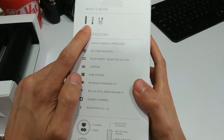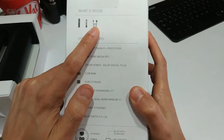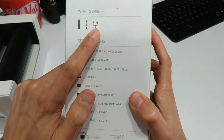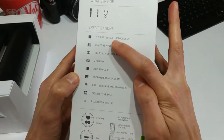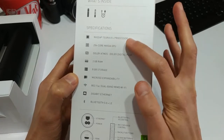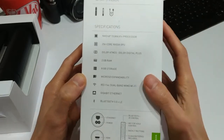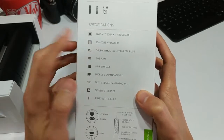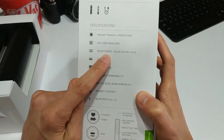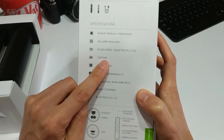Before we take a look at what's inside the box, let's just take a look at the box really quickly. What's inside? You get your little tube Shield, the remote, and it looks like it comes with either a power cord or an HDMI. So basically, you have the NVIDIA Tegra X1 Plus processor — that's the same processor that's in the Pro version. You're going to get very similar performance. It's got a 256-core NVIDIA GPU. It supports Dolby Atmos and Dolby Digital Plus. It's got 2 gigabytes of RAM, so the Pro version has 3.